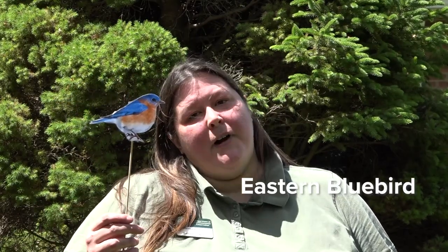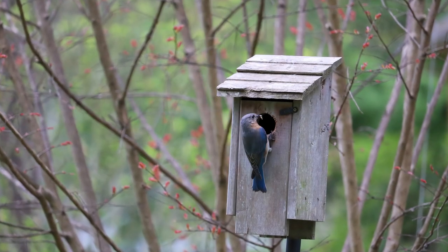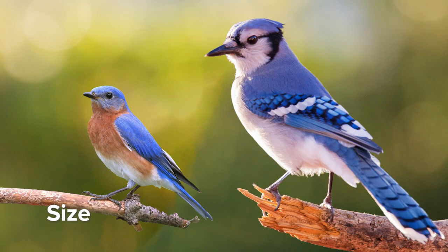Another bird you may be lucky enough to find in your backyard is our eastern bluebird. This bird is special in New York because it is our state bird. These birds prefer open fields, meadows, and even golf courses, but will occasionally visit backyards, especially if you put up a box which they like to nest in. If you visit your local nature center, you may find a bluebird trail — a series of boxes set up to help bluebirds find homes to raise their young. Let's compare our bluebird to the blue jay. The blue jay is quite a bit bigger. You might have noticed the crest on the blue jay, which the bluebird doesn't have.